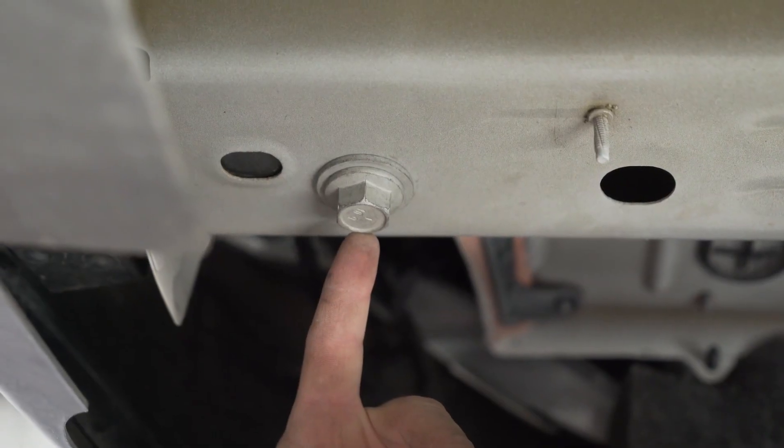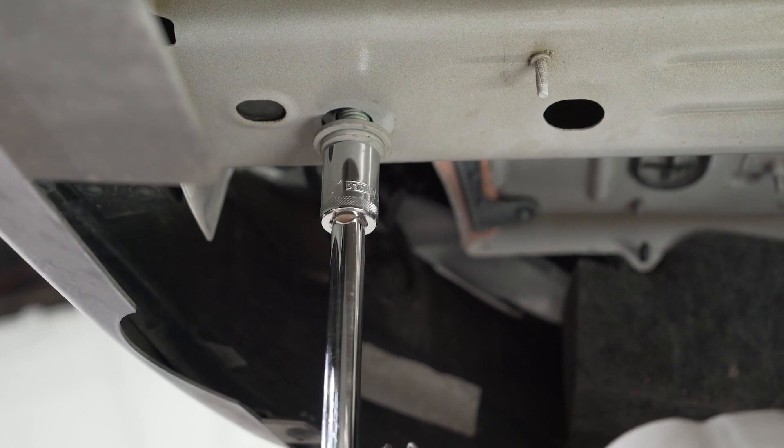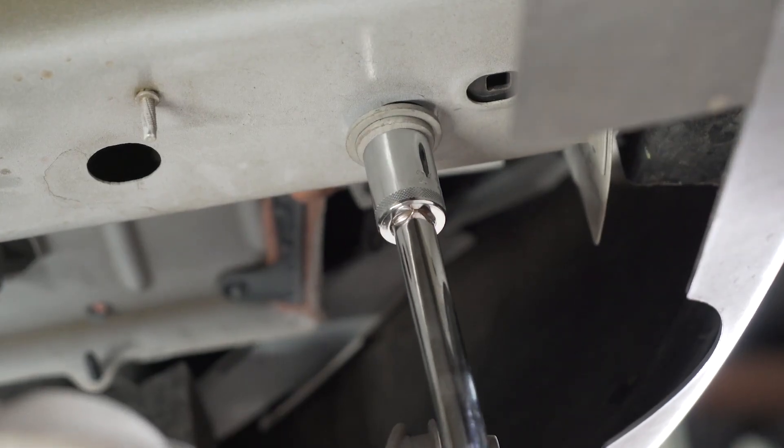You can now remove the bumper beam bolt with a 21-millimeter socket. It will not be reinstalled. Now repeat for the other side.